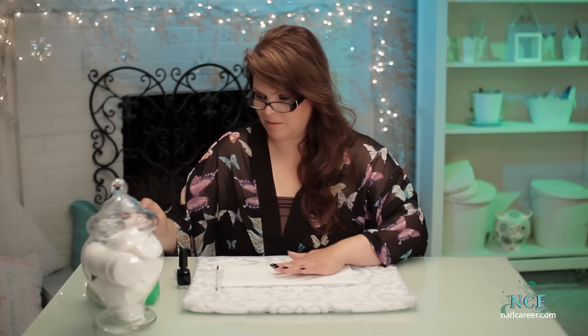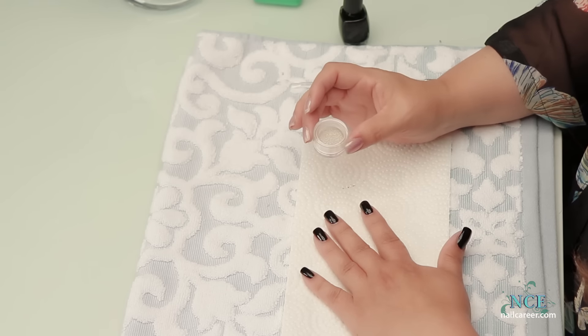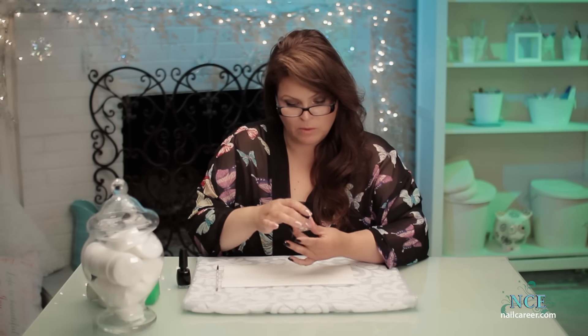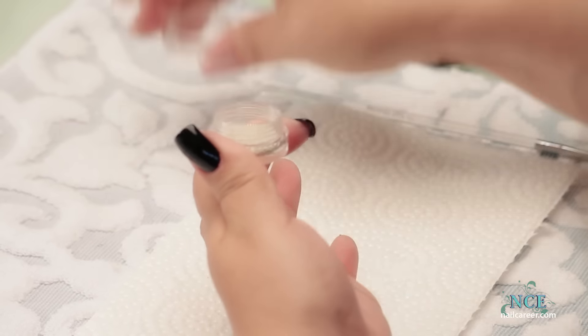Now for the design part. I'm going to put these little caviar beads on individually, placed in a very specific pattern. But before I do, I'm going to paint each and every nail with clear, so that the beads are actually falling onto the clear layer and not going to make a dent into my black layer.